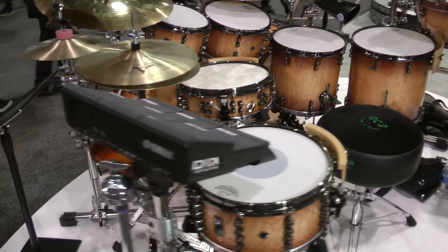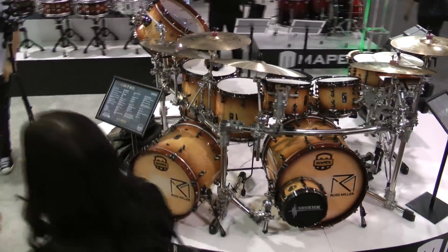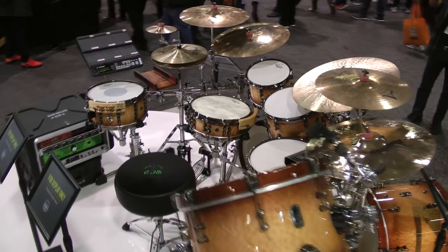So you've been working with Mapex for a long time in development? Yeah, six years. In 2013 we started working on the flagship, which was Design Lab — this is my tour kit behind me — and now I've been working with them to bring down all the technology that we came up with and tested into the other lines, the Saturn lines and all that stuff.